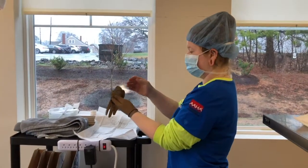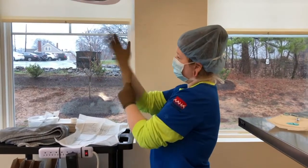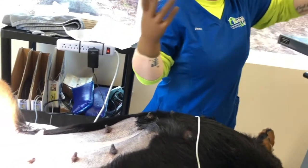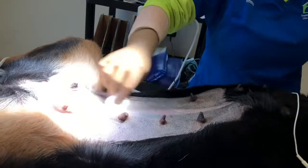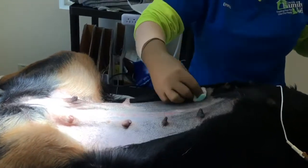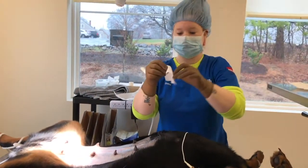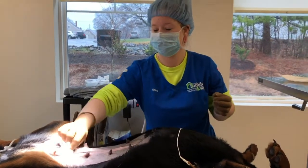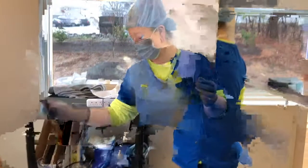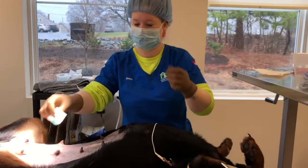Emma is now in the surgery room and she's putting on sterile gloves, so there's no bacteria on her hands at all. She's using sterilized gauze and will use the same circular technique — starting in the middle and working her way out toward the edge. She even uses her left hand to handle the sterile gauze and transfer it to her right hand, and the right hand touches the dog. This keeps potential bacterial contamination from going the other way.